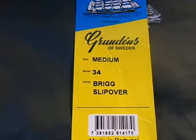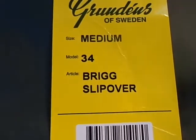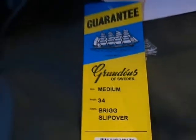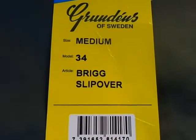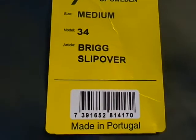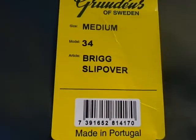It's a Grundon's Foul Weather top — specifically the Model 34 Brig Slipover. I'll give you a look at it. I'm doing this one-handed. What I'm going to do is read some information from the manufacturer's description, and then I'll try to give you a view of the size chart so you have some specific information about the sizing. Let's take a quick look at it.